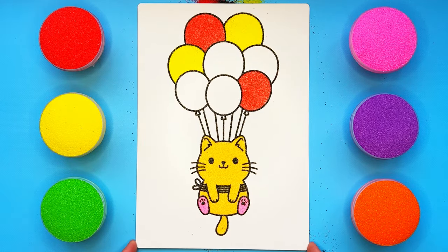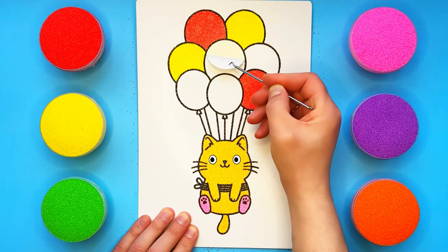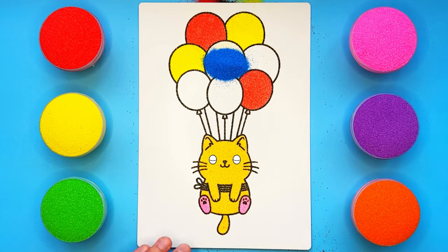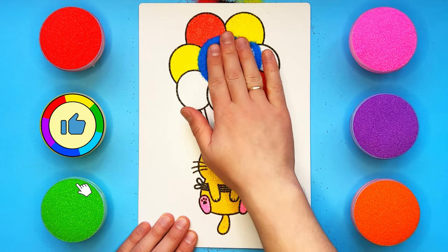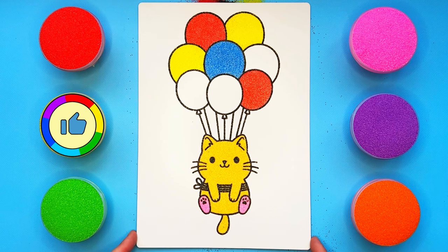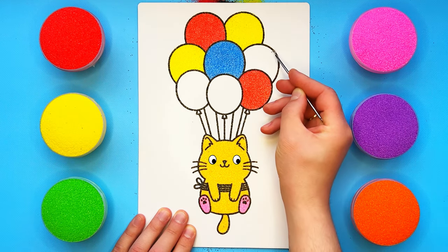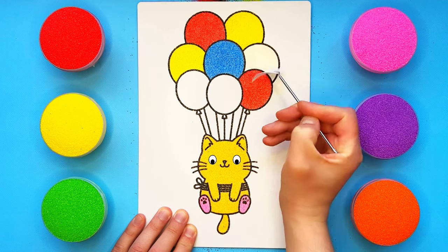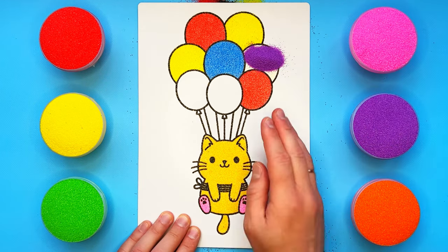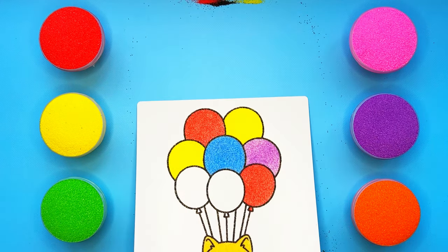Watch as the sand turns into something magical. All the way I dropped it, put it in his pocket, put it in his pocket. All the way I dropped it, put it in the basket.